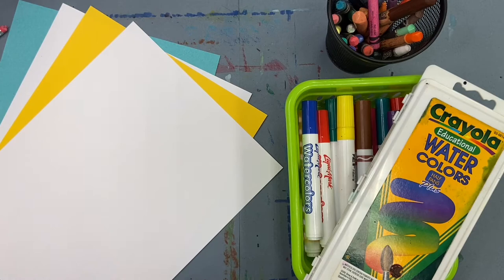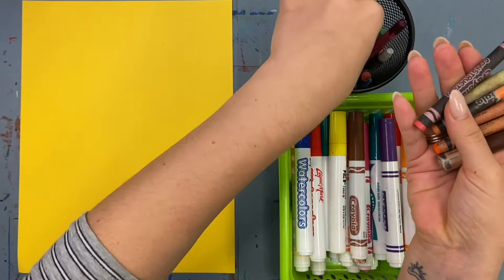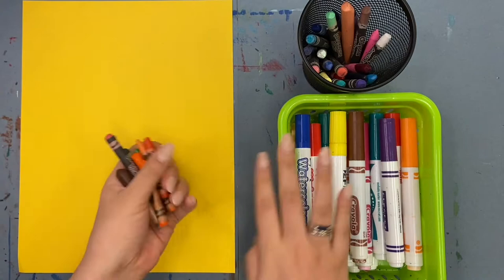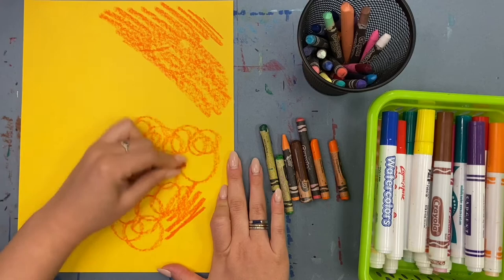I'm gonna show you three different ways you can use your materials to create your painted paper, but you can do whatever you'd like. This is process art, which means it's more about what you do than following any specific kind of pattern. You do not have to use the same colors as me, you do not have to use the same lines. What you do have to do is really fill your paper — fill it up. When you think you've got enough, add more.